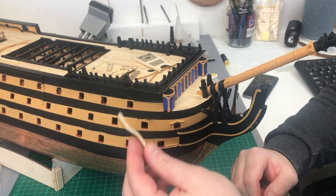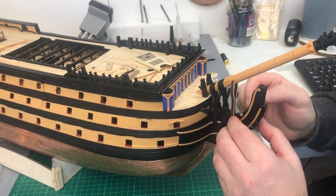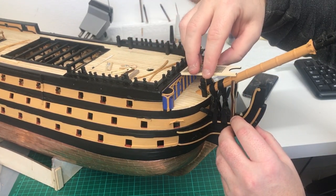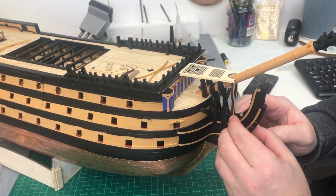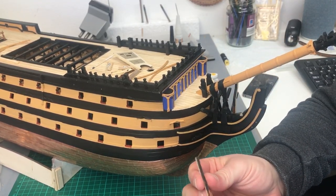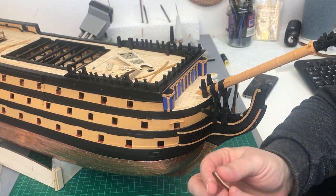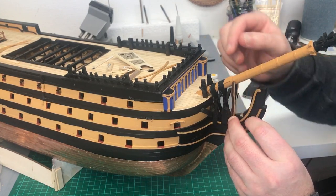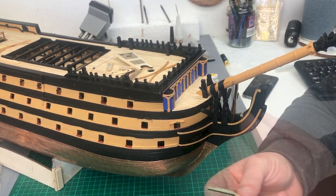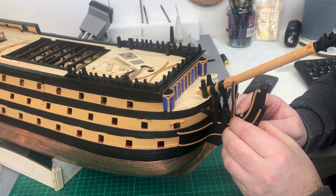Now we can move on to adding these marine support legs. These fit just in front of the third head timber — they're designed so that when we bring the marine walk across, they're just going to support it. I've already glued in the port side one, so now I'm just going to attach the starboard one. I've painted the inside edge but left the wood effect visible so you can see the parts, since this was painted black — when I bring the parts together you won't see the detail quite so much, and I can paint it after.